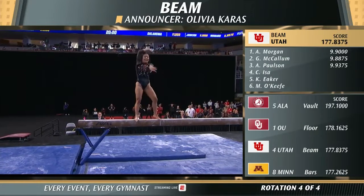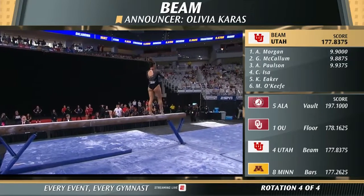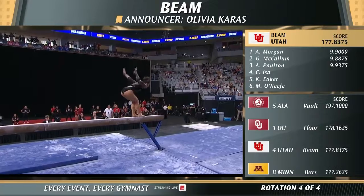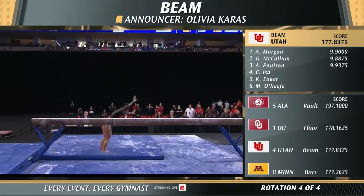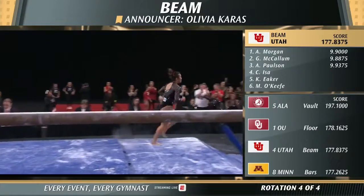Beat jump to straddle corner — nice job hitting that straddle position. Little bobble there on her dance; she looks like she needs to calm down a little bit in this routine. Back handspring to gainer full — stuck!